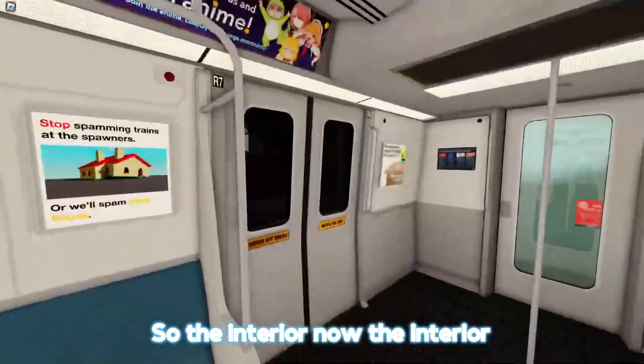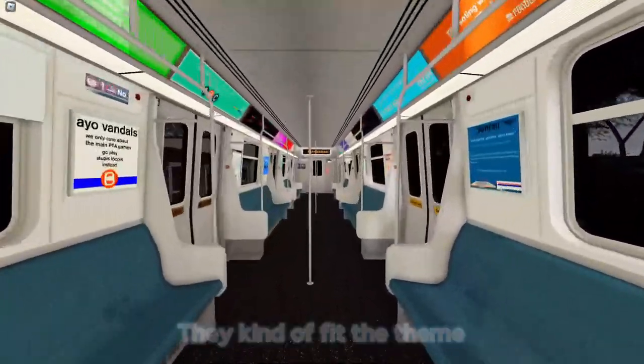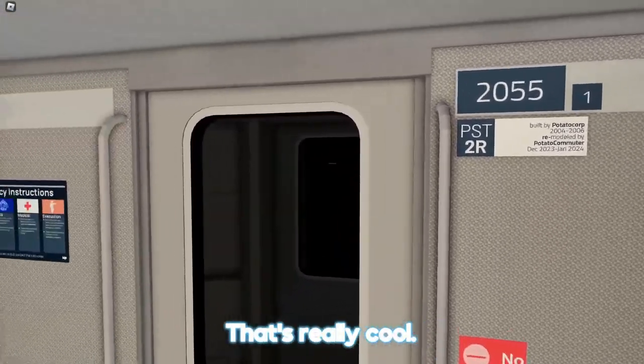The interior looks pretty nice. The seats are nice — they kind of fit the theme with the mid-2000s feel. Yeah, it's mid-2000s, between 2004 and 2006. That's really cool.